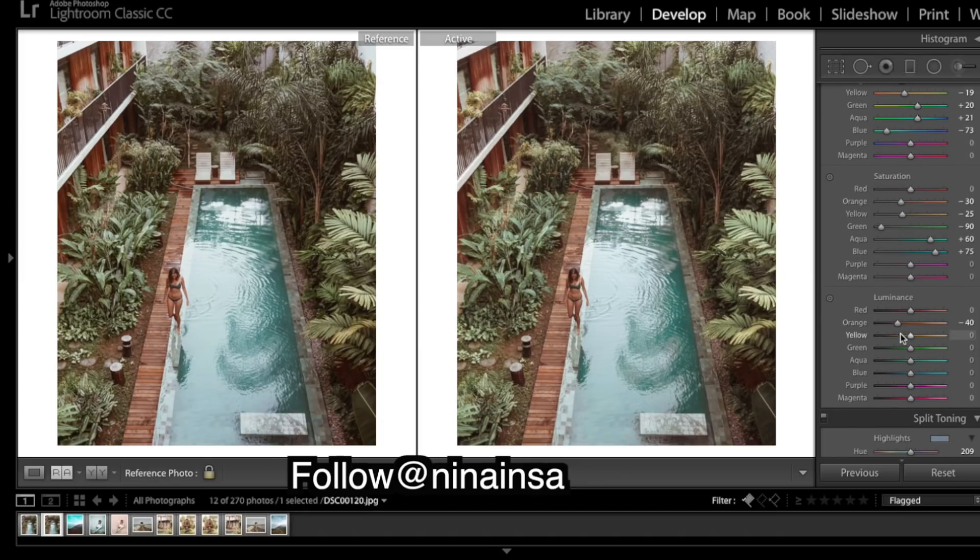In the luminance panel, I'm going to drop the shininess off those yellows a bit. It's quite bright in the areas where the greens are affected, so I'm going to give them a bit of a bump. For the blues, it looks like there is quite a bit of shine on the water and we're struggling to get enough color in our pool, so if I drop the luminance I can get a bit more color in there.